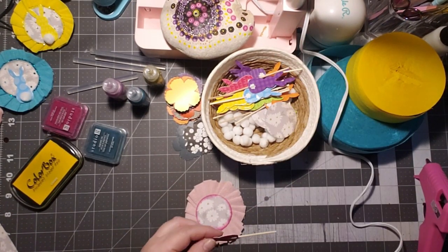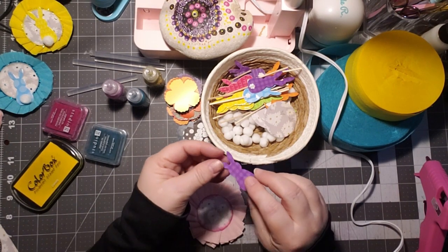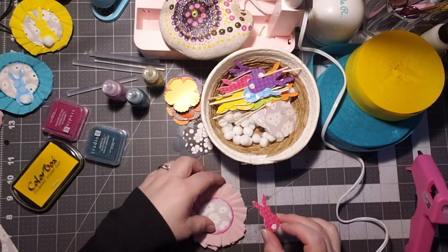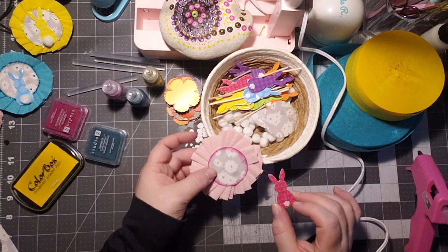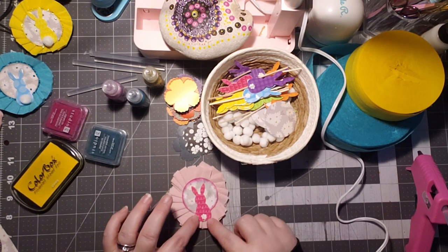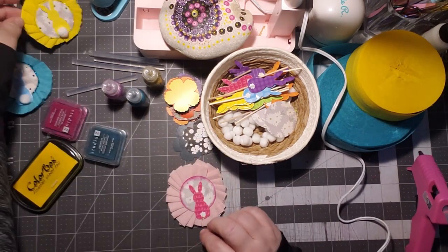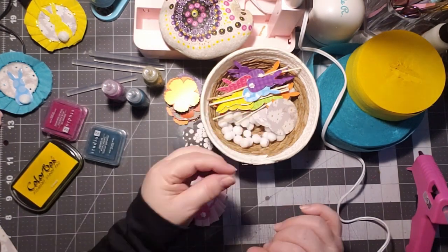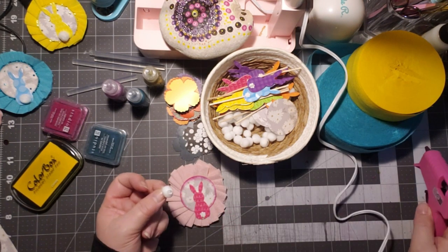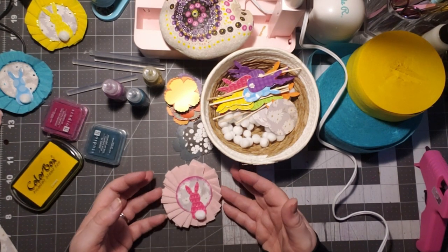Now we're going to grab our little bunny — you can break them, but I prefer to cut them. So we're getting rid of that little pick there and then adding some hot glue to that. Because I'm using a patterned paper, I need to find the right position of it. I'm adding it down a little bit off-center. I kind of like it off-centered — it looks like they're hopping into the flower patch. Then we're adding a little bit of glue right onto that, covering up that little bunny tail and making it 3D.